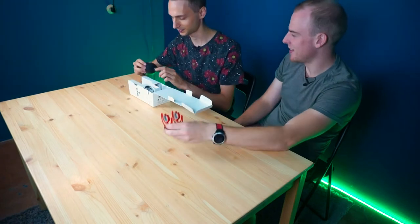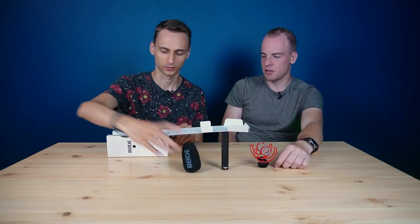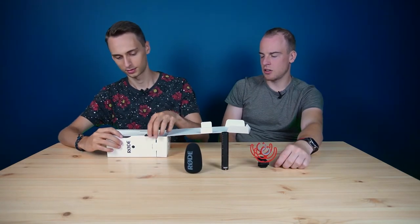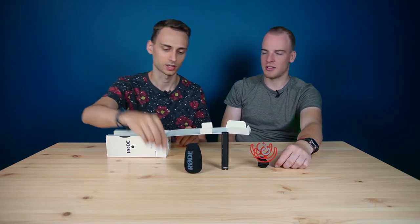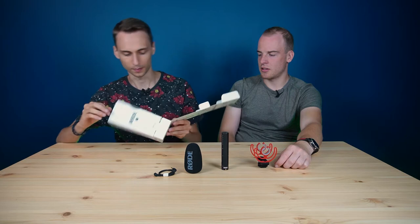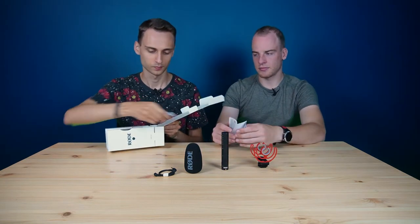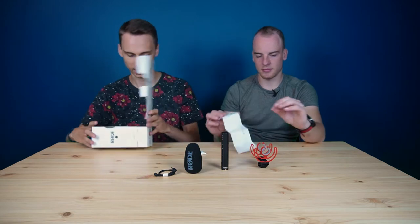A shock mount. We have the microphone. And we have a wind foam — or windshield. And we have a cable for the camera. Some manuals. And that's it.